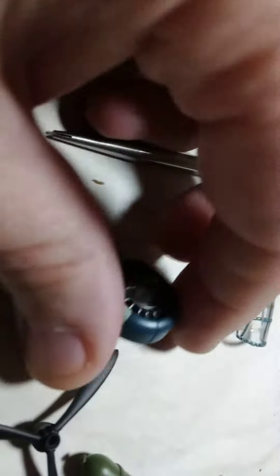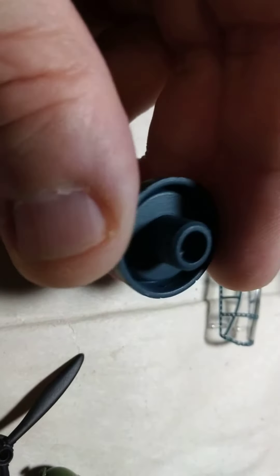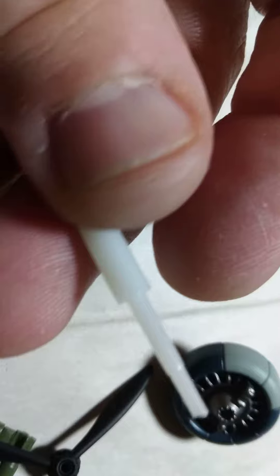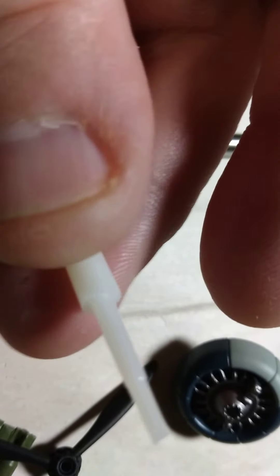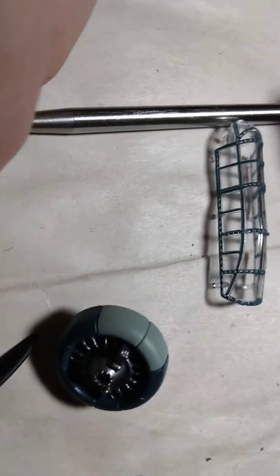Got the engine assembly right here. Look at that — just nice detail. Got the propeller, some bombs. And that piece there is for the propeller, because this will make the propeller go.